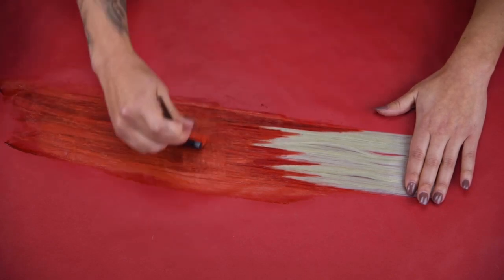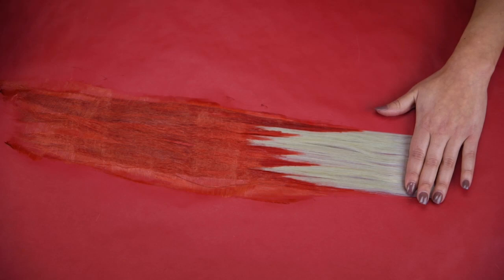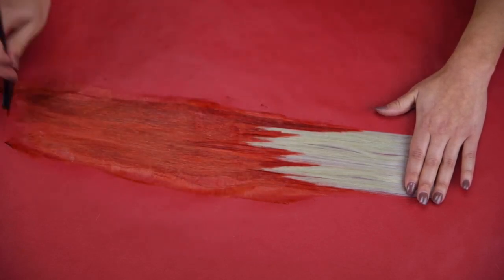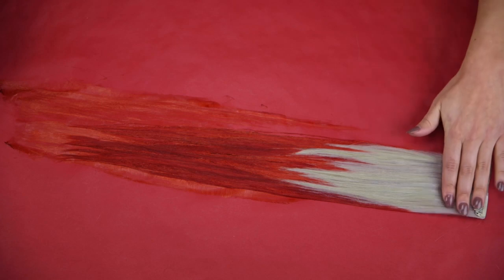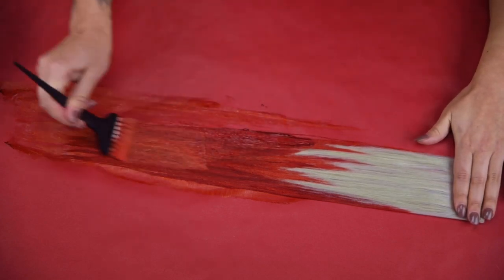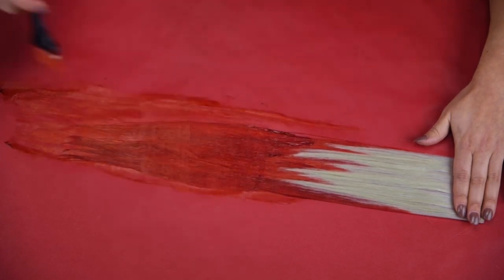When I feel like I've rolled the hair and I've got the imprint I'm looking for, I can pick up the hair and turn it over — that way we know we're hitting every single hair we want to hit and we're not going to have any patches or missing color. I'm going in horizontally to roll the hair and ensure high saturation.